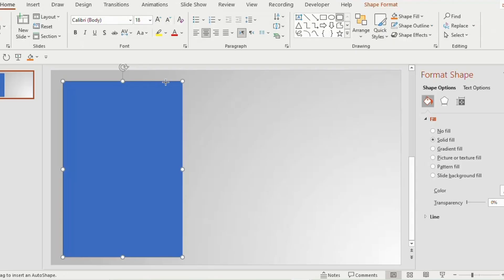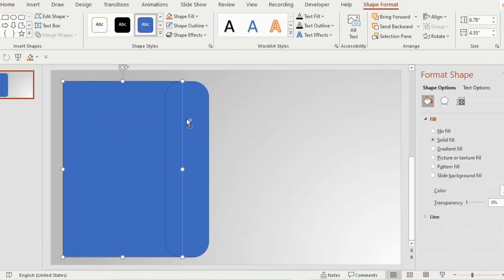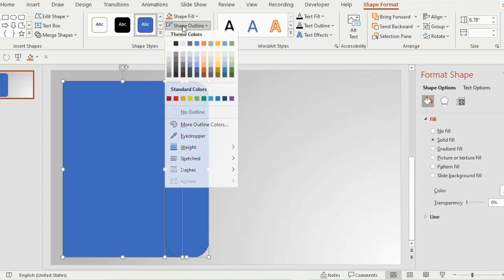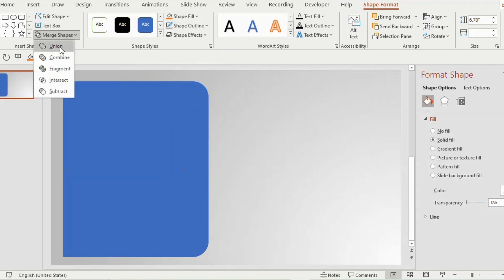Now insert a rounded rectangle toward the right side of the rectangle, and drag it to be slightly round by holding the orange button. Select both shapes, go to shape outline and choose no outline, then go to merge shapes and choose union.